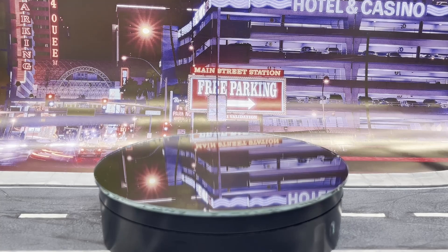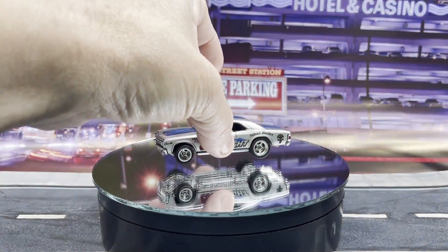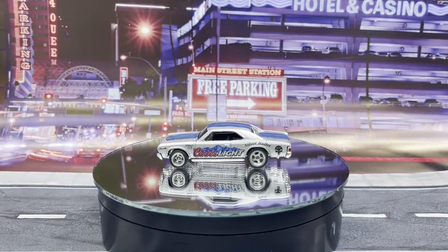I did work on a Hot Wheels this week — a '67 Chevelle. I wanted to do a theme-based car; sometimes I do, sometimes I don't. This one I went ahead and worked on, and we're going to call this one the Silver Bullet.